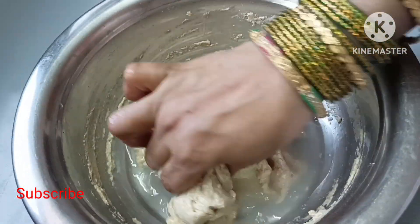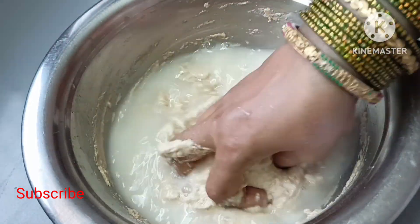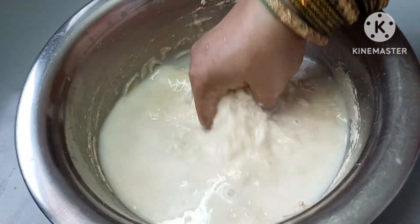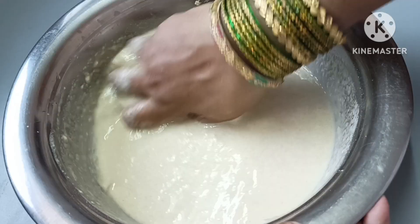Now we will use a little water to spread. We need to put the water in one cup. We will take one cup of water to spread it.